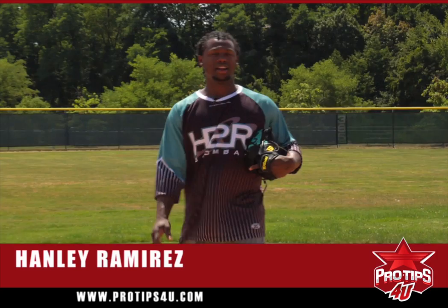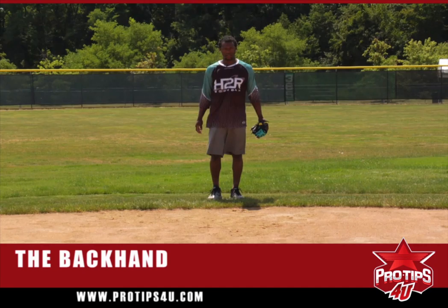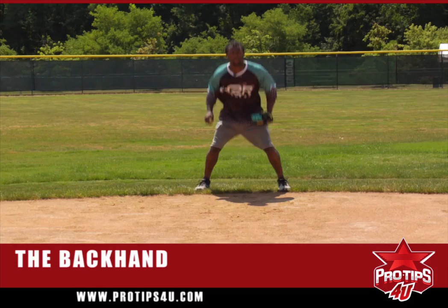Hi, I'm Henry Ramirez, and our tip for today is backhanding. Getting ready, nice and easy. Getting started, ready, bam — the ground ball.